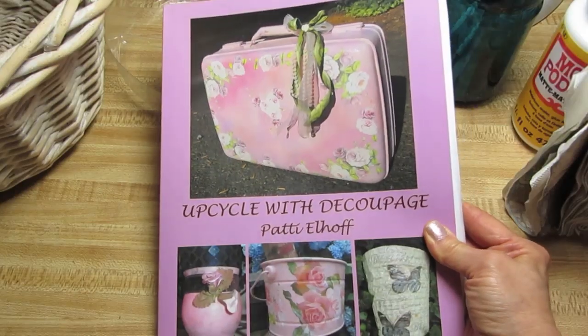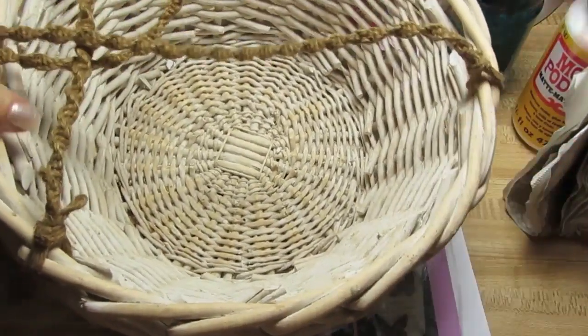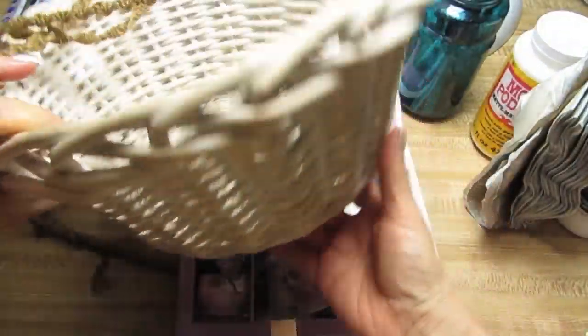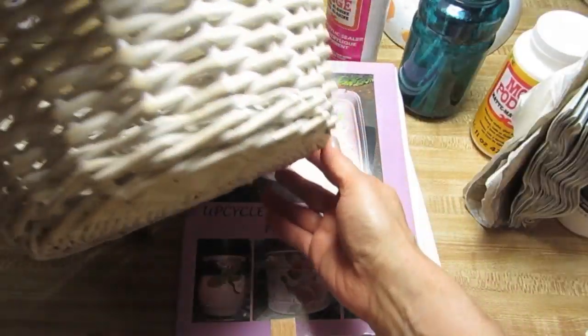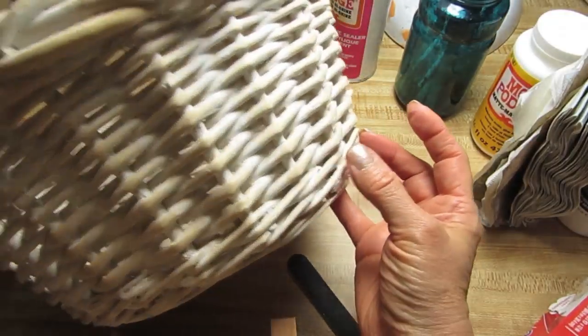I am going to show you today how we can turn this hanging basket — it doesn't need to be hanging, I just prefer a hanging basket — into something to either hang your plants in, or you can use it for storage, which is also a great idea.